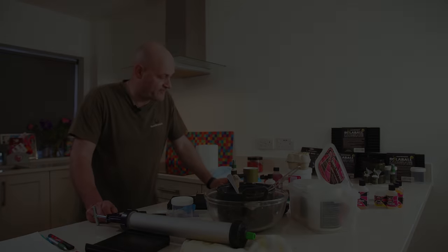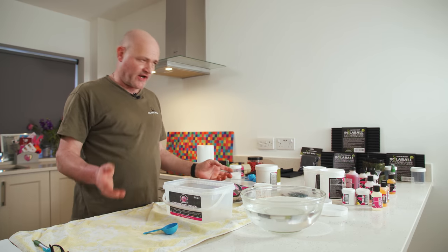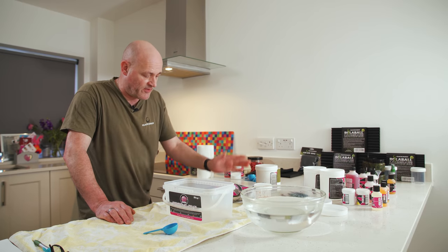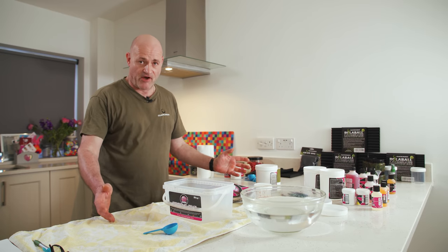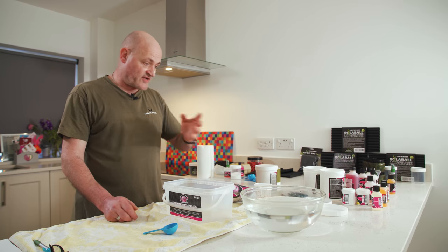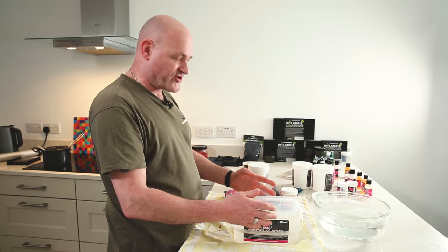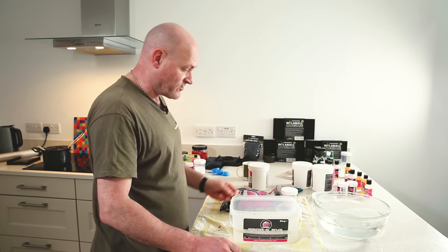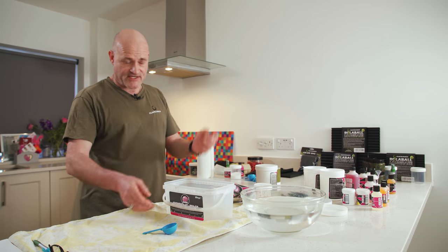As well as liquid attractors and eggs going into the hookbait mix, I'll be using some powders — either base mix, pop-up mix, or a combination of the two. That's one of the beauties of making your own hookbaits: you can control the buoyancy to make slow-sinking hookbaits, wafters, or quicker-sinking hookbaits that just offset the weight of the hook. Rather than make up a whole batch and find the balance is wrong, I'm going to show you how to make up a small test amount and then scale up once you've got it right.